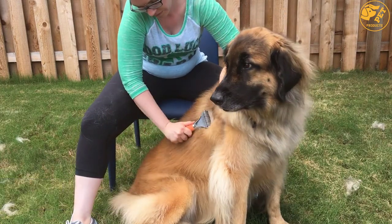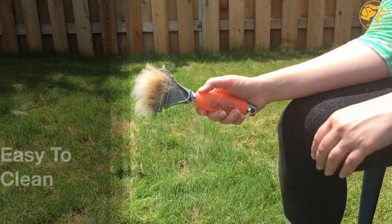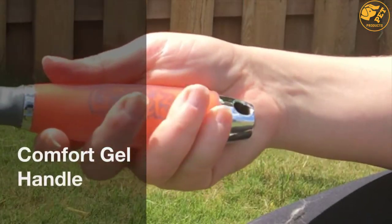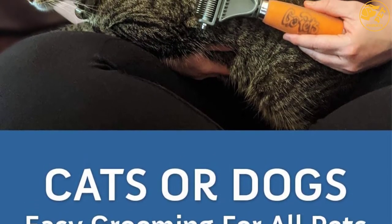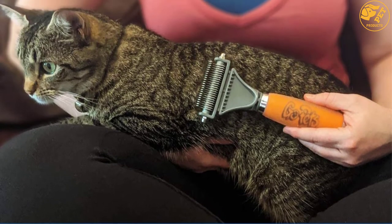On the other hand, the lower density side can be used as a dematting rake for stubborn tangles and mats. This multi-purpose comb is very safe to use and works great, giving faster results. For a pleasant and comfortable experience, this tool has sharp teeth that are safe on sensitive skin. Moreover, it comes with a non-slip handle that conforms to your hand.